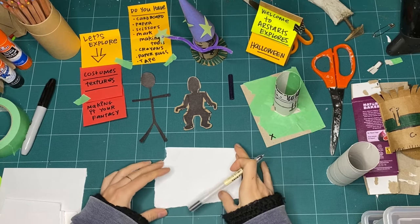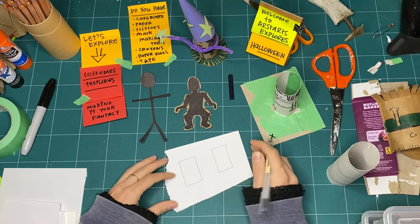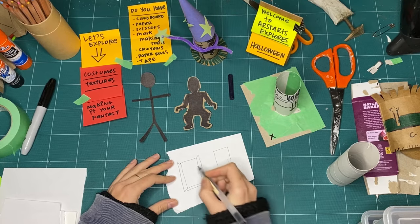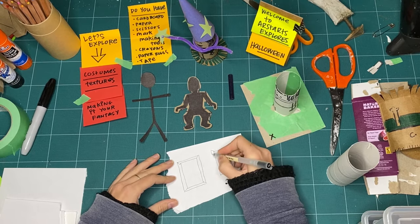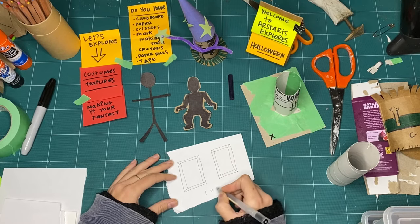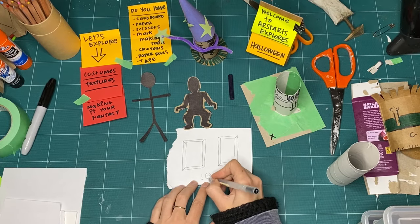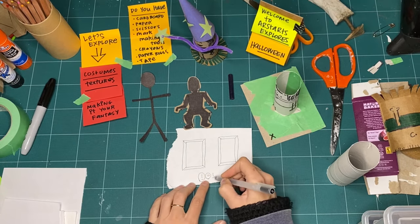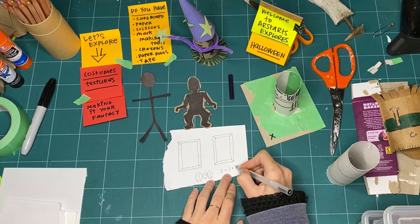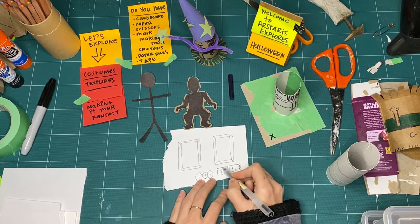Before we get started, I wanted to talk quickly about this idea called equivalence. Have you ever heard that word? It's kind of a big word. Basically, part of the word equivalent is 'equal.' When you think about equal or same, it has to be exactly precise - one equals one. But let's take math a little bit further: when we're talking about the equal sign, it just means this side has to balance this side. Two equals one plus one is the same thing, but it doesn't look the same.